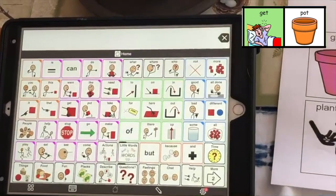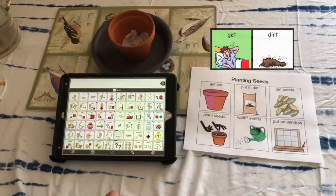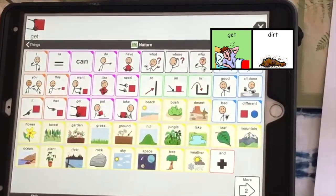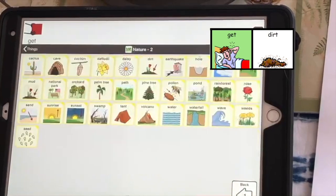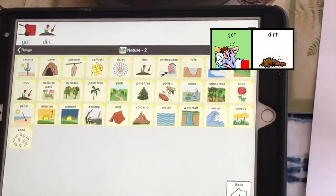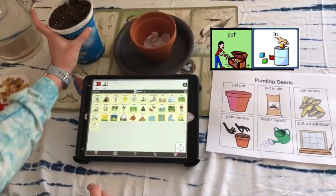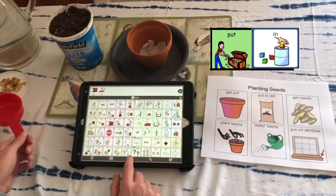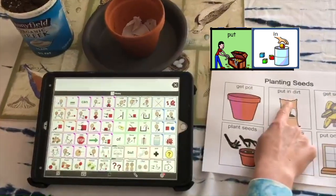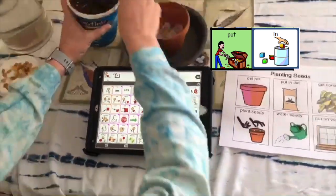Let's see what we have to do next. It looks like I need to get dirt. I need to get some dirt. Here it is. What do we do with it? Put it in. We're going to put it in.